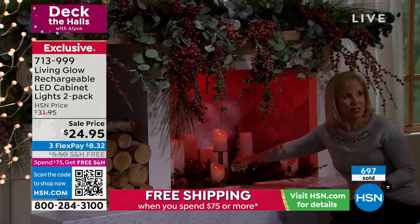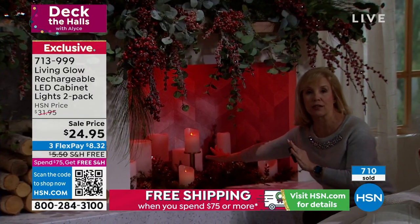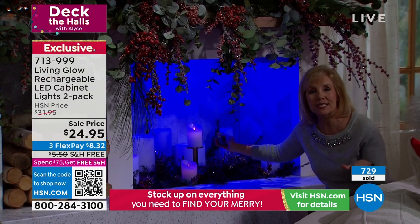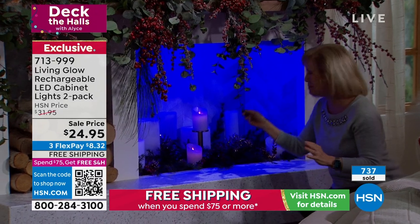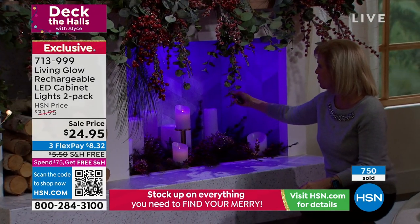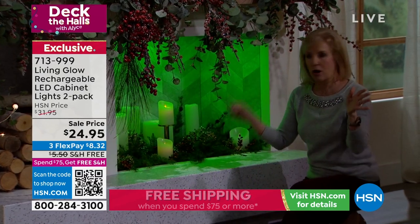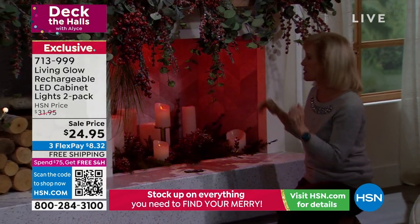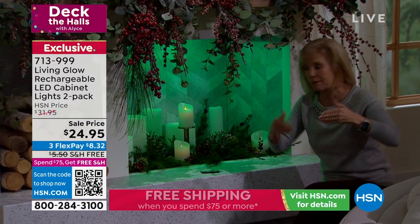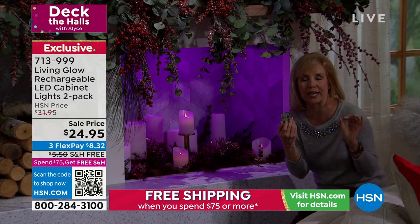I feel like if these candles weren't on, it would even be brighter — but I love the look together, it's absolutely stunning. Cycle through the colors — how fun if you have kids and it's Christmas Eve, you can light it up for Santa. 13 different colors. You have fade and jump, so press fade and it cycles through all the colors automatically without even using the remote. Fireplace, bookshelves, china cabinet, behind the TV, kitchen cabinets with glass fronts — it looks like professionals installed them.